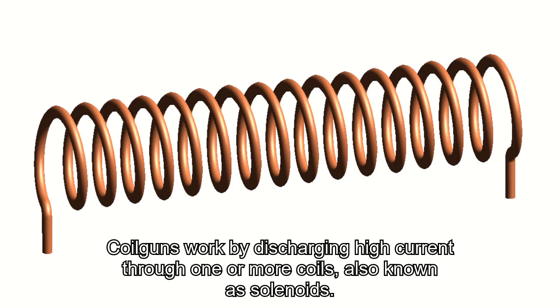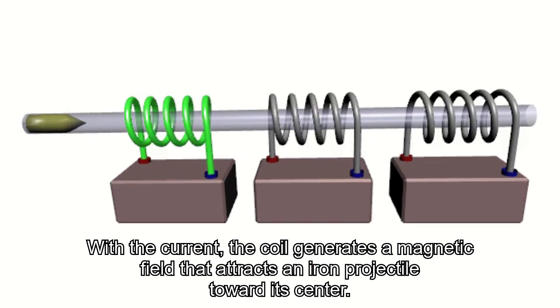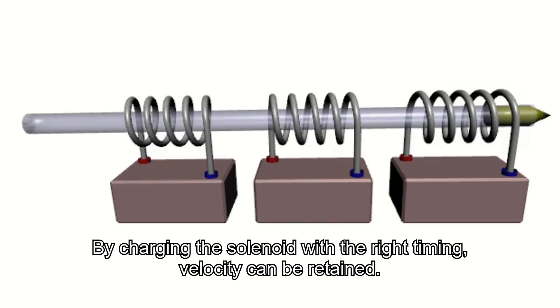Coil guns work by discharging high current through one or more coils, also known as solenoids. With the current, the coil generates a magnetic field that attracts an iron projectile towards its center. By charging the solenoid with the right timing, velocity can be retained.